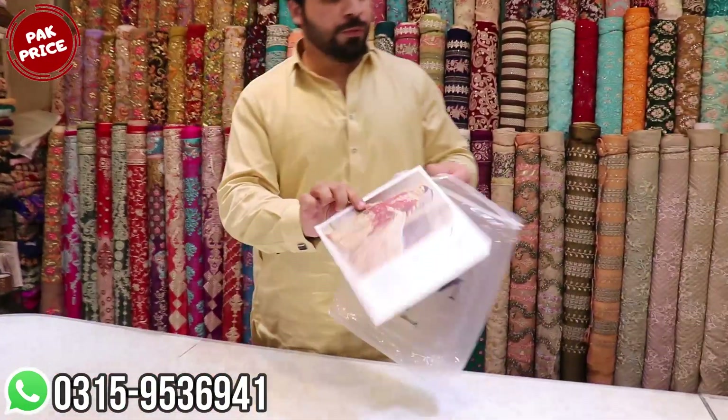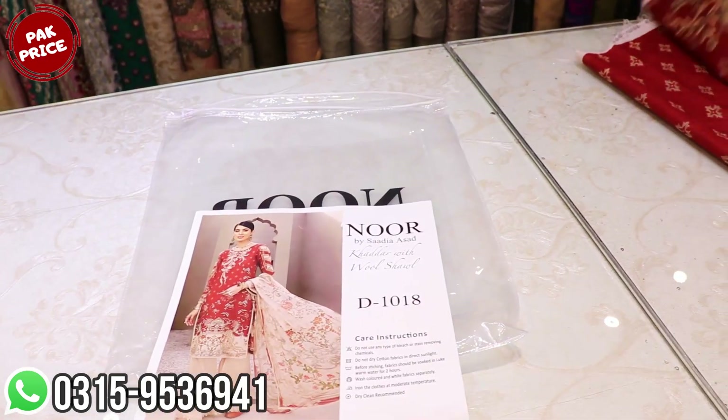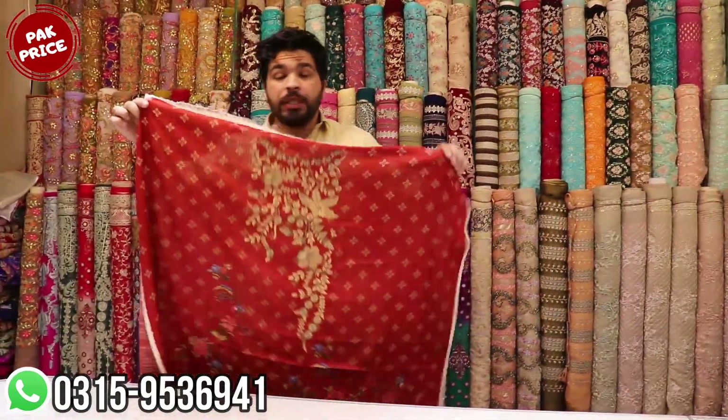This is the winter collection. This is the first time we have this. Look at this. This is Sadiya article, recently launched. The fabric is original Qatar.